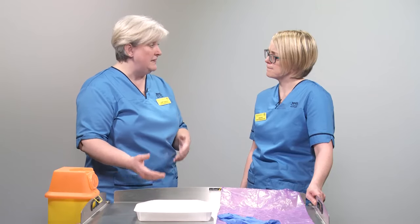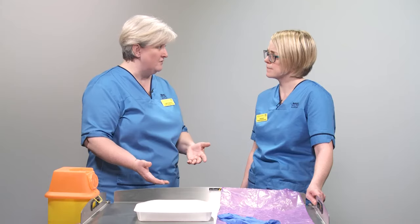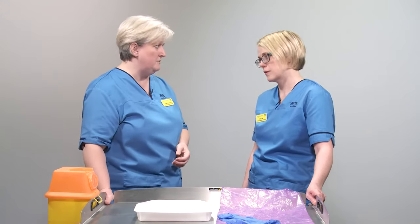We always wear gloves — the gloves are there to protect us. If we're dealing with the same drugs day in and day out and we get splashes of that drug on our skin, that can increase the risk of getting a reaction to that medicine. That would be a problem if we were ever to need that medicine as a patient ourselves. So yes, we always wear gloves when dealing with medicines.